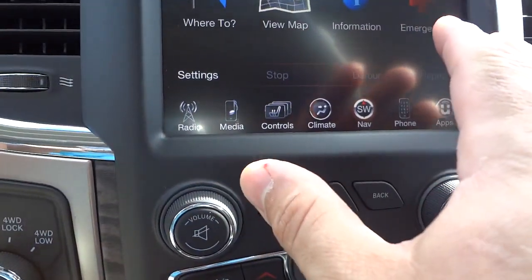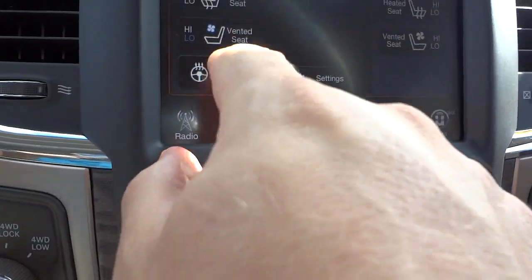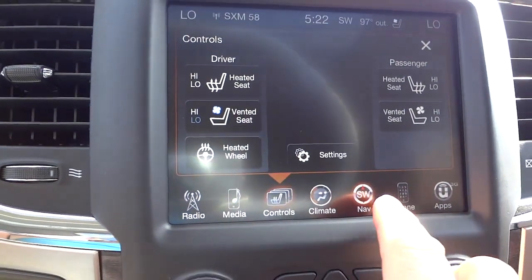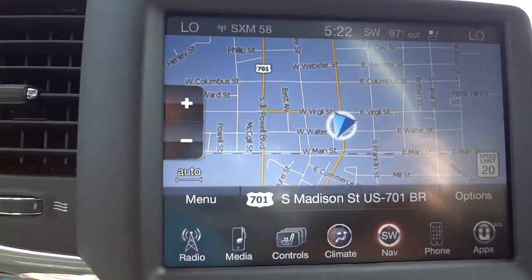You've got an AC adapter there, and you can control climate and seat settings here, but you can also control it on this touchscreen under 'Controls' — you can change settings for climate control and seats. It also has navigation, and you can view the map to see where you're at.